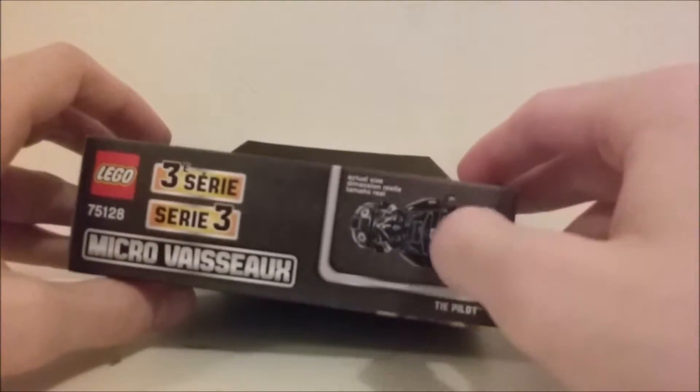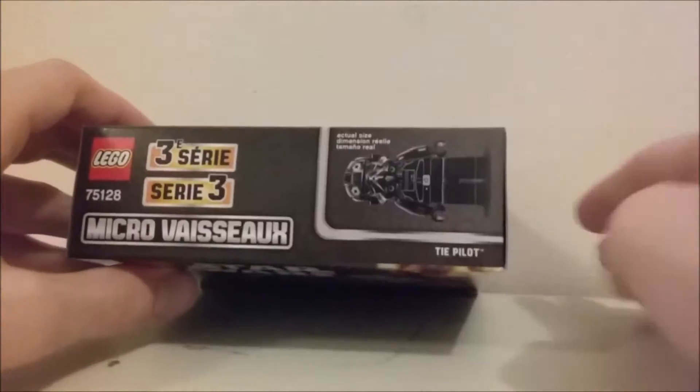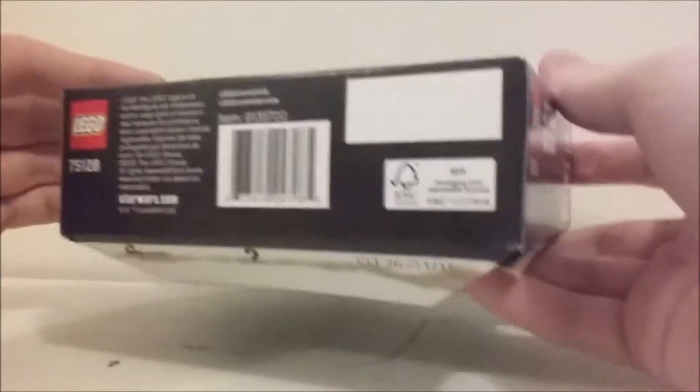On the top we have the TIE Fighter Pilot, which I always thought looked really cool. Nothing else on the other sides of the box.